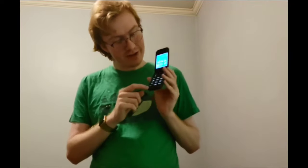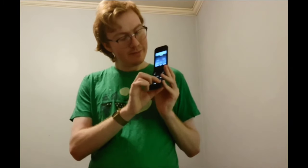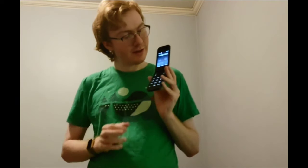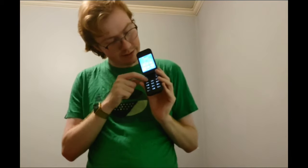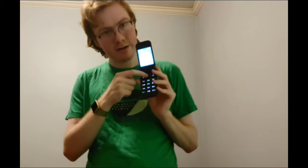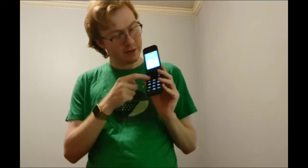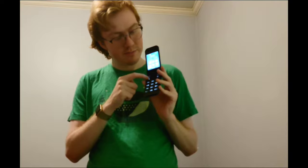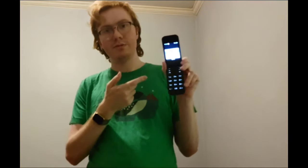We've got nice large buttons here and they're not terrible. They're kind of soft, I'm not going to lie, but they definitely work. We've got a nice little control pad, button in the middle, and then the four sides let you move stuff around. There's a back button, phone call buttons, and the menu. These side buttons are also multifunction — they give you options.